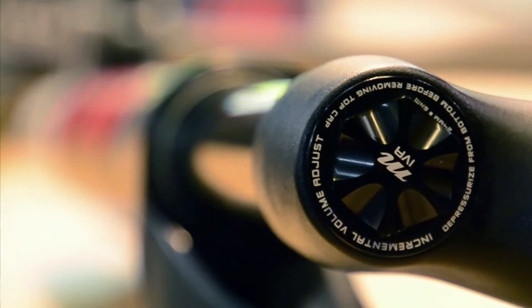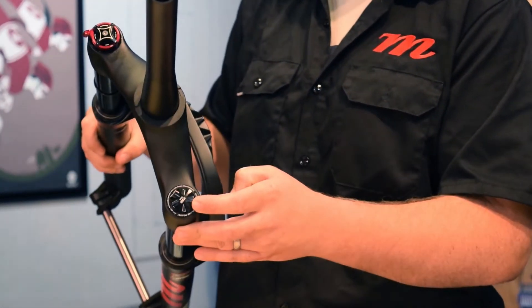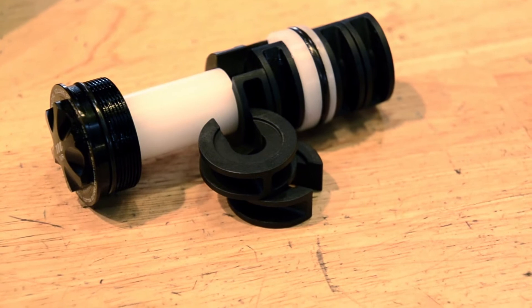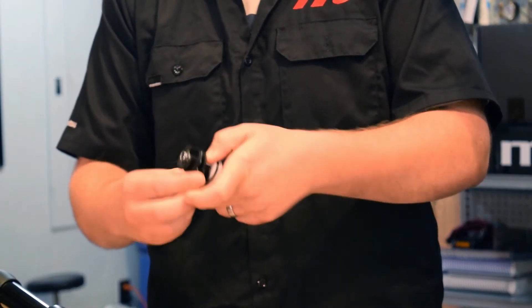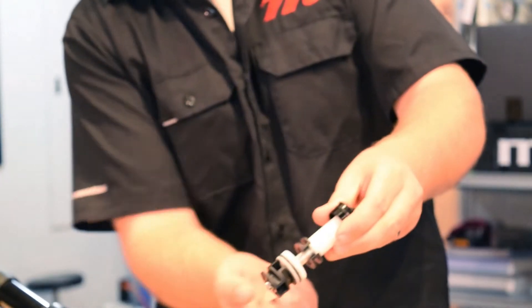Both comp and pro models come with the IVA incremental volume adjust top cap. That top cap is simply removed with a 24 millimeter socket, and when you pull that cap out you're gonna find an air seal accompanied with these little black 10 millimeter clips. By removing these clips you can adjust the placement of that air seal.